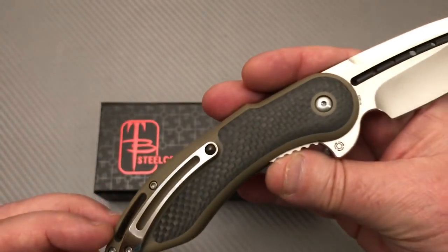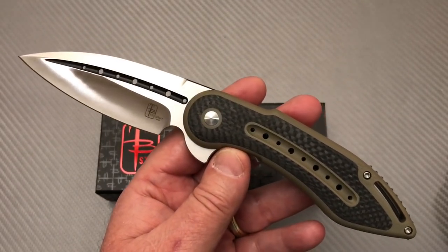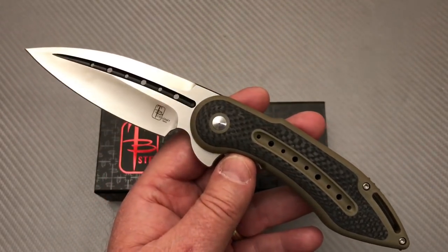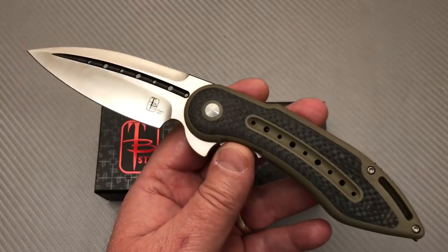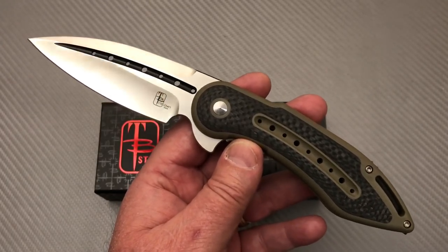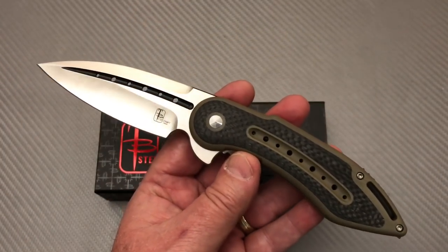When I first saw the Glimpse, it was years ago and I went, I don't want one. It was a friction folder — a small little friction folder knife — and it was on somebody's YouTube channel. I thought all the Glimpses were like that because I wasn't paying attention, and I decided I want the Bodega, the big gaudy whatever. In any case, the Glimpse 7.0 came along and the Glimpse is as big as a Bodega.